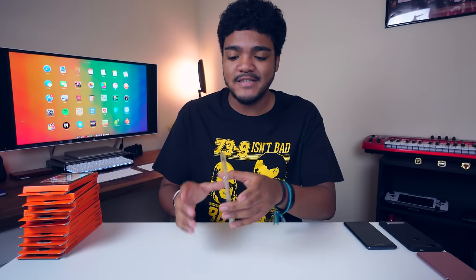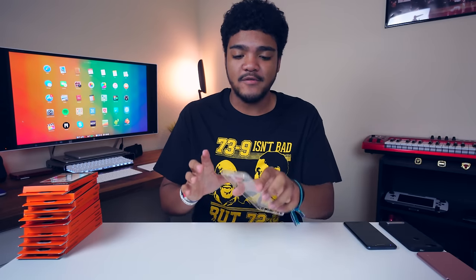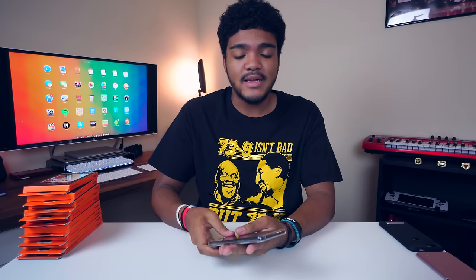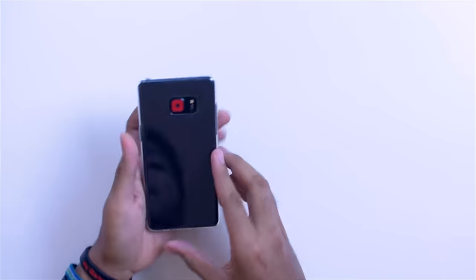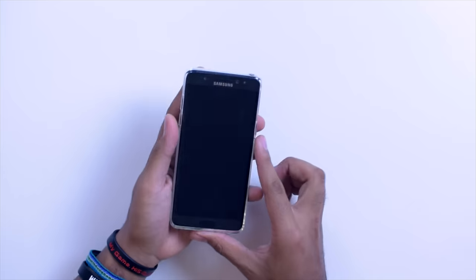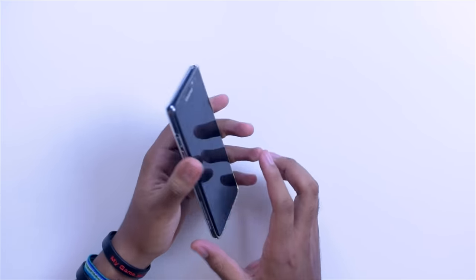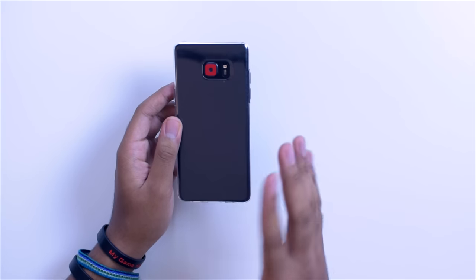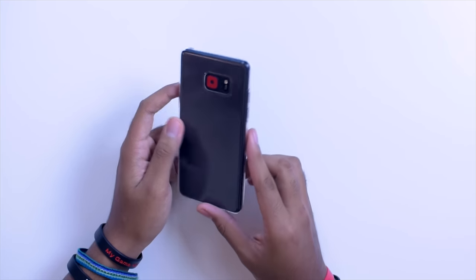Next up we have the Liquid Crystal. This is also for the minimalists out there — a very basic case, just like the last one. It's going to protect from scratches and bumps and small things like that, definitely not a drop protection case. This is also great for those of you that have skins on the back of your phone, since it's clear and you can still see the skin. This one also goes for $11, looks pretty clean, and it adds a little bit of grip to the phone as well.